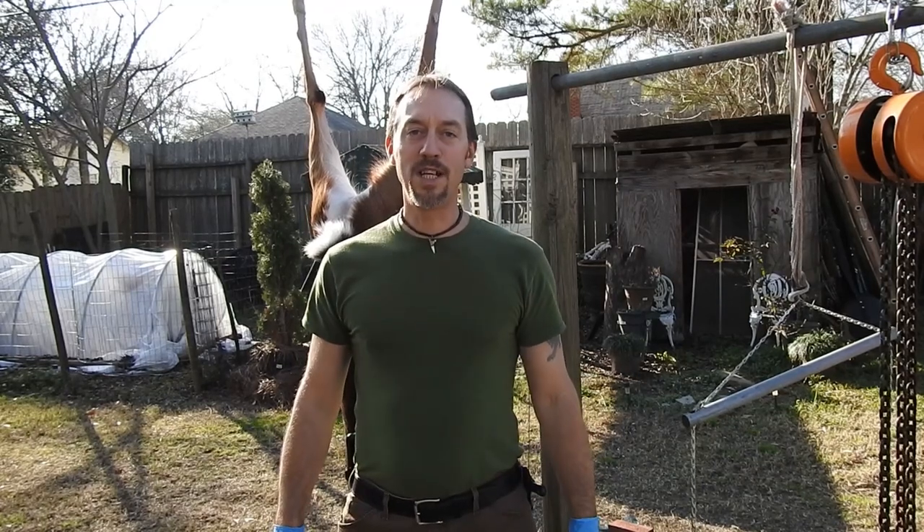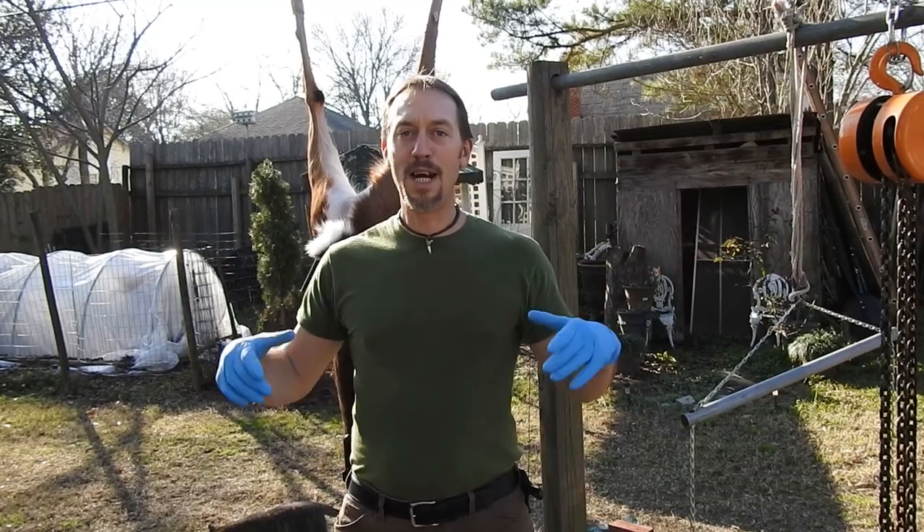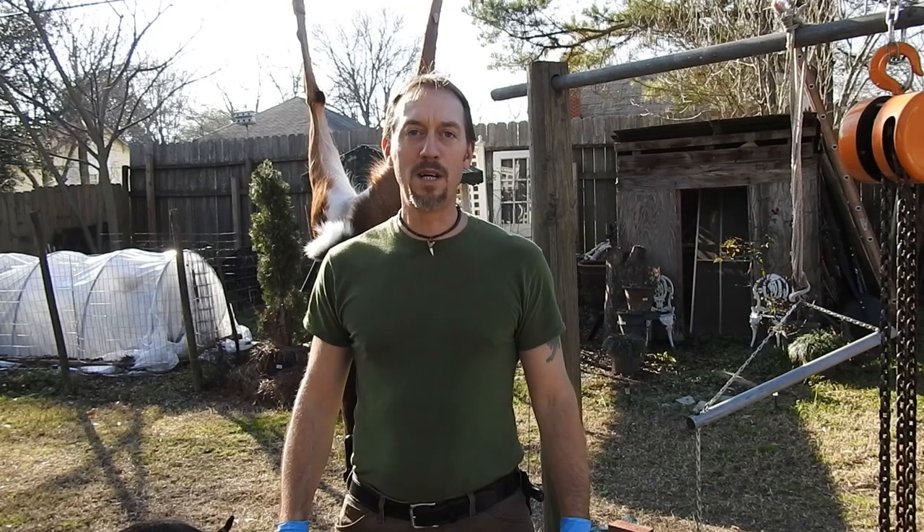What is going on everybody? This is Jason with Get More Outdoors. I try to encourage people to get more outdoors and enjoy everything it has to offer.